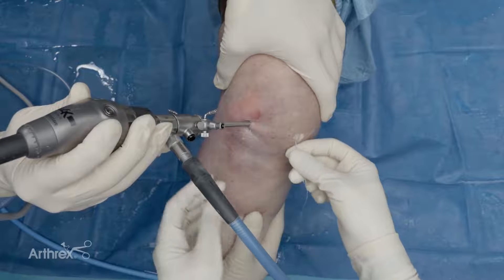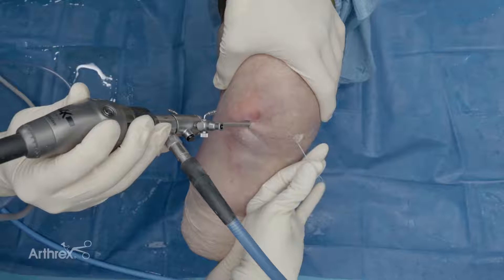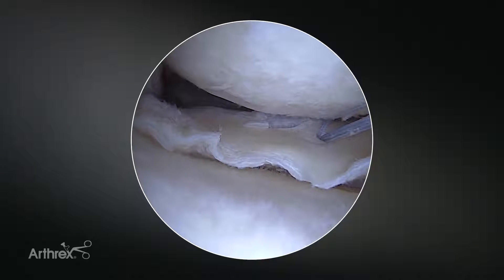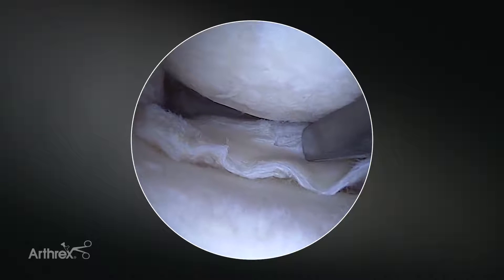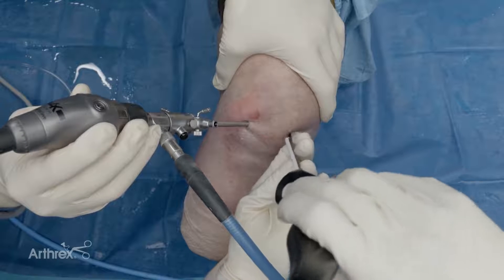I'm going to grab all of them together and just gently pull to set the anchor initially. Then I'm going to take a clamp and clamp them all together and leave it. So when I come in with my sled for the subsequent stitch, you can see the benefit of starting peripherally and working more centrally, because that stitch is now out of my way. I'll come in with the second implant.